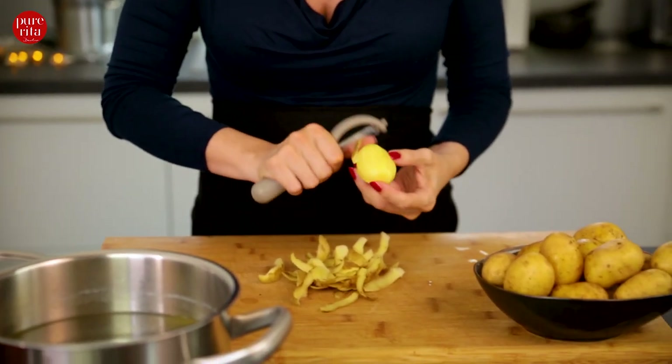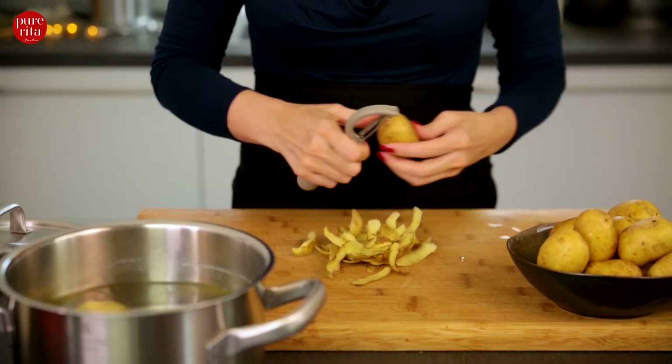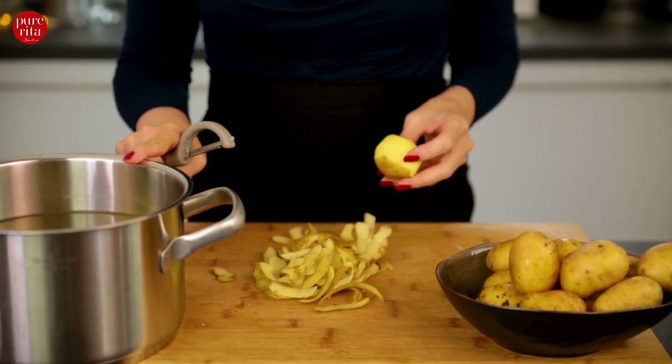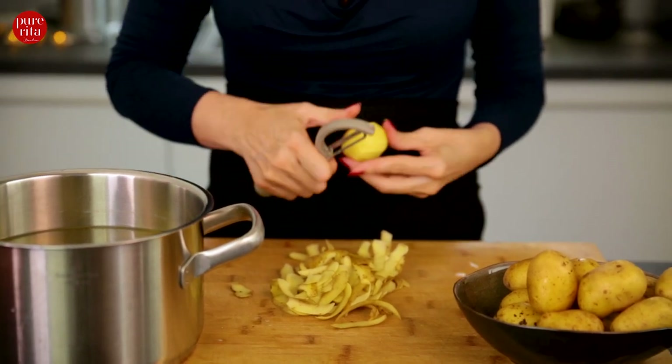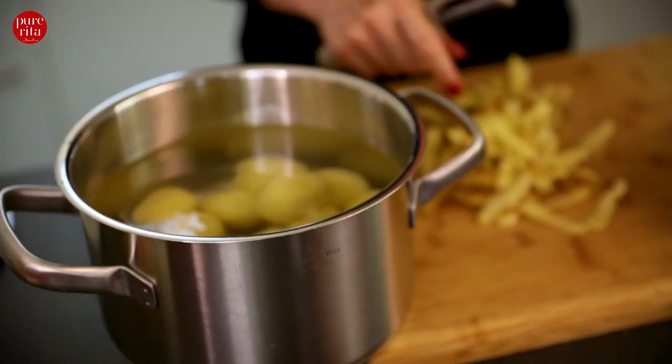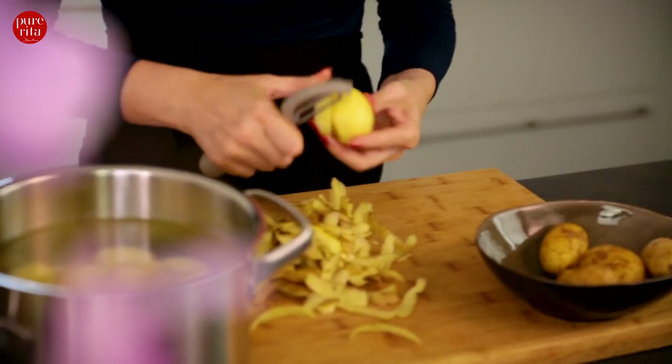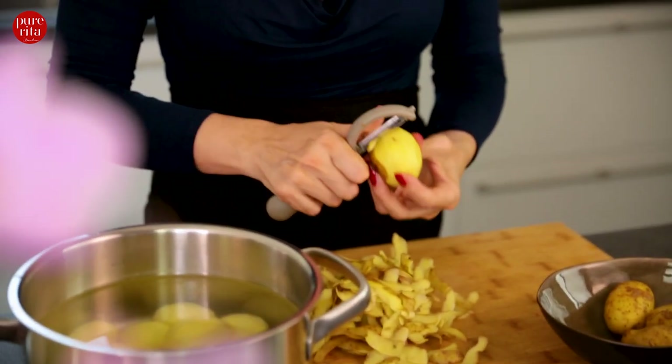We are going to peel the potatoes now — optionally you can keep the potato peel on. And to prevent them from turning brown, I put them right into a pot of cold water. It's very important that the potatoes are not cut into small pieces, otherwise they lose a lot of flavour and become too watery.